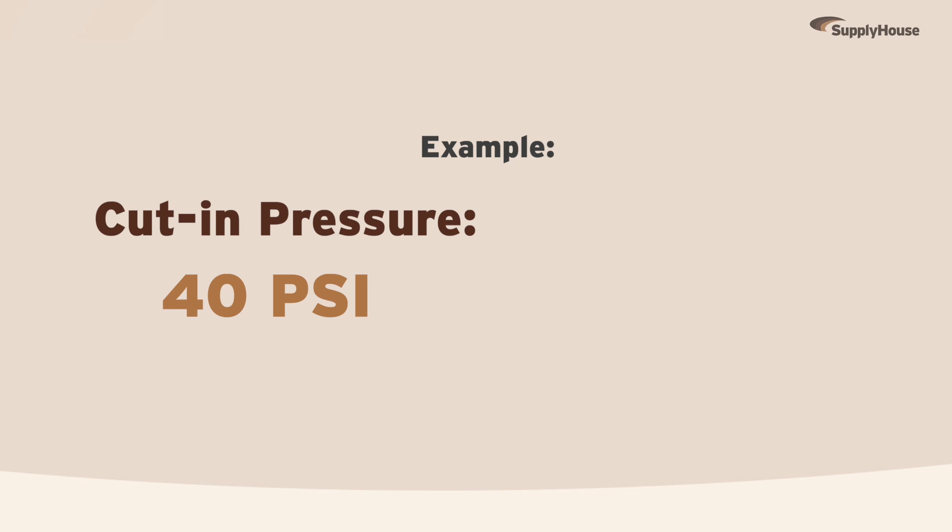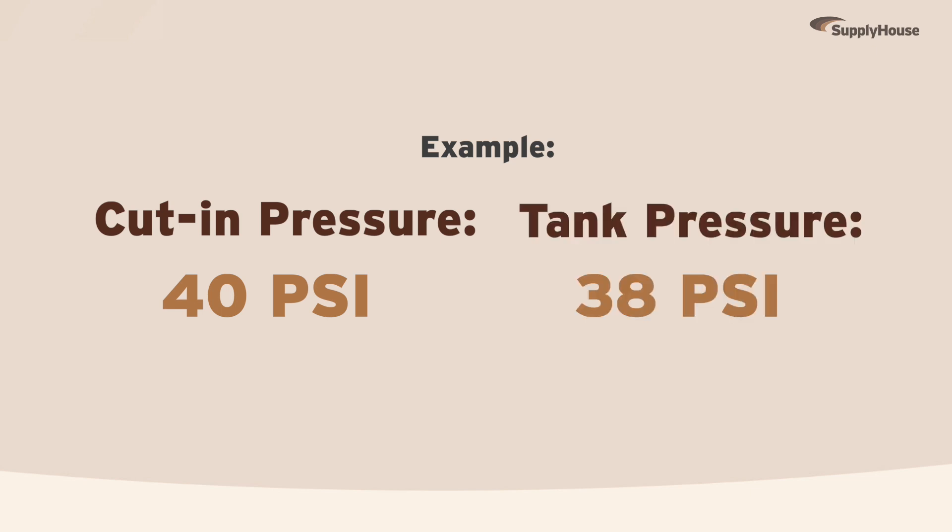So, if the cut-in pressure says 40 psi, your tank needs to be sitting at 38 psi. If it's lagging behind, pump it up using a compressor.